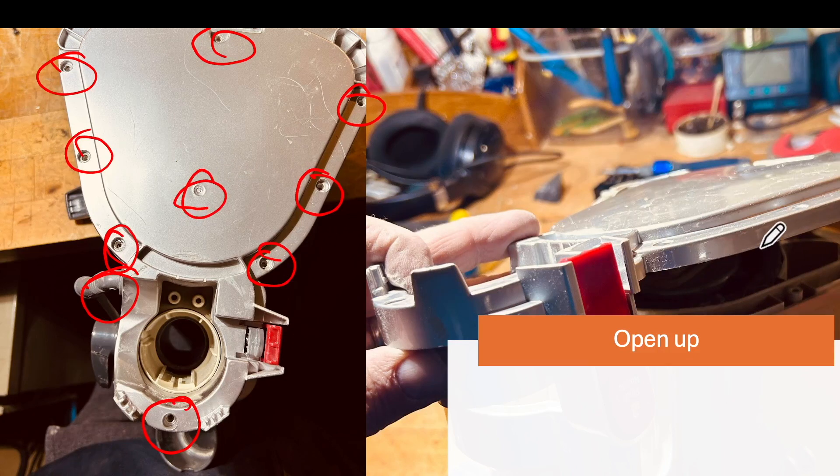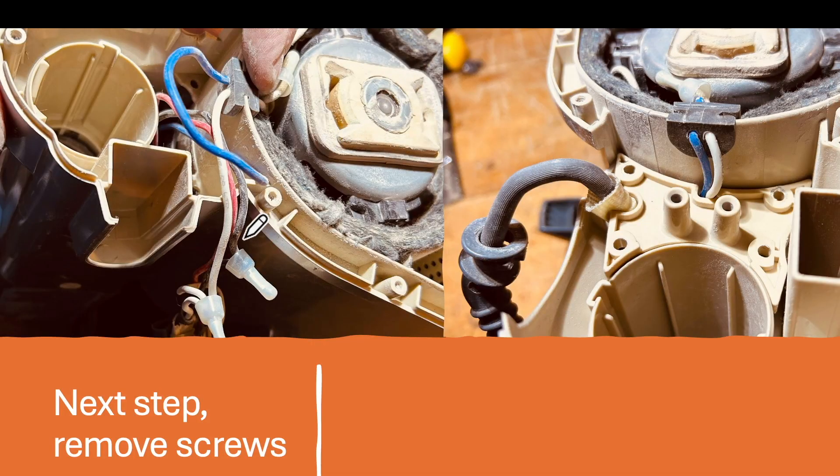Once you get all the screws out you can open the case, and this is what it looks like inside. You can access a couple of connectors right here, then check all your wires and the motor to see if you have continuity through the motor and out to your plugs. There's also another set of wires that could have broken going into the motor assembly — but that was not the case either.